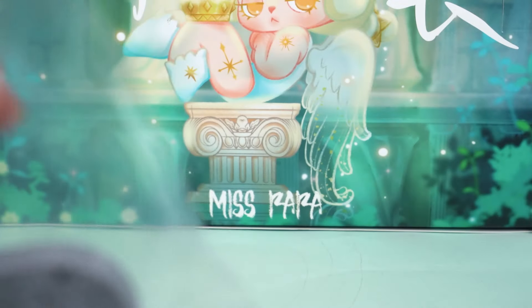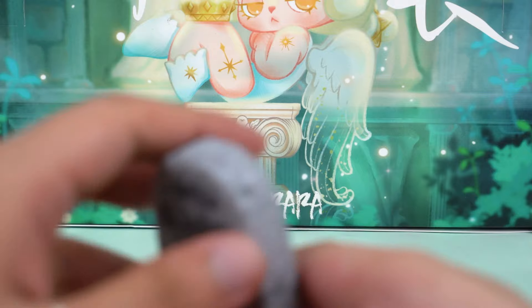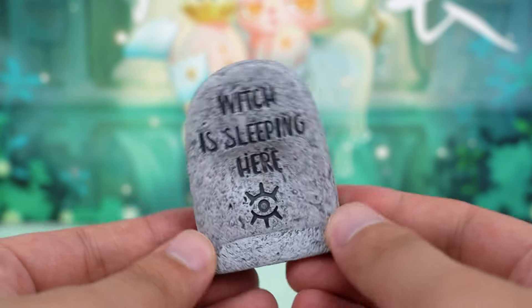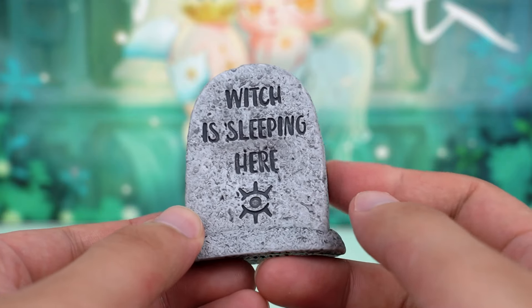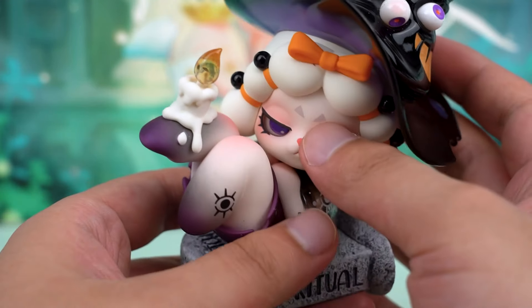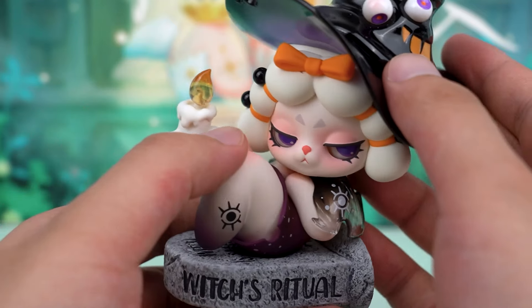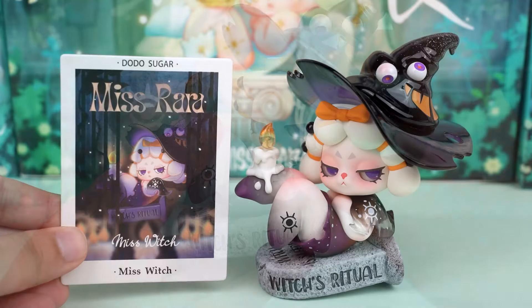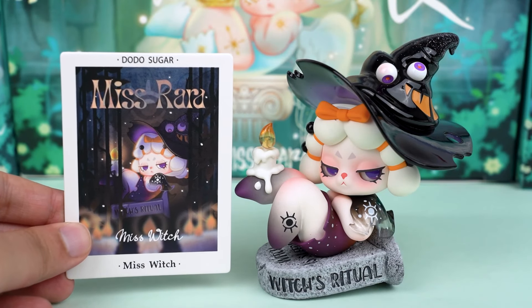This is her base accessory — actually, a tombstone base. It has a distressed finish but has a great texture. So, with her little legs crossed, Rara is just too cute. Have you ever seen such a charming witch?